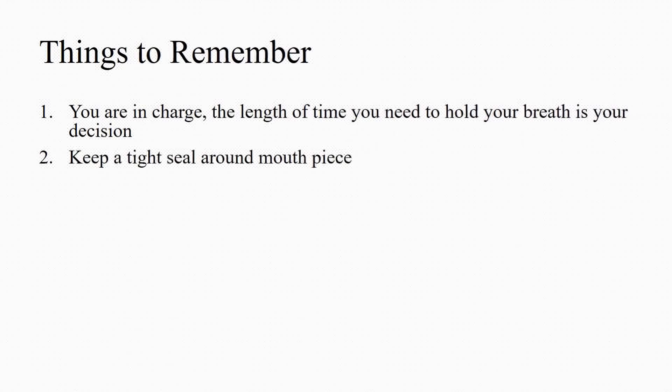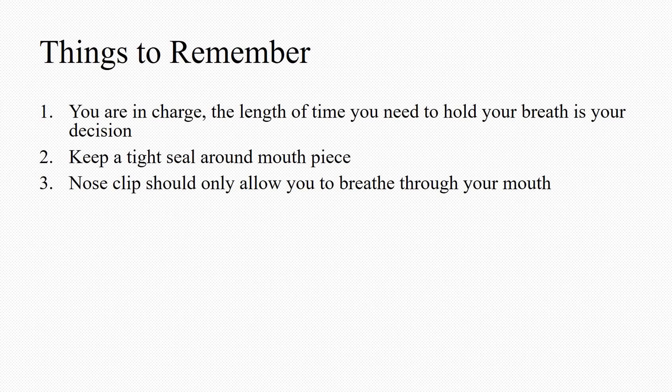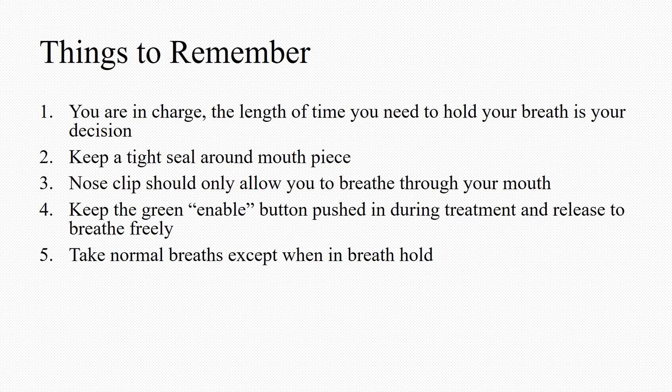Keep a tight seal around the mouthpiece. The nose clip should only allow you to breathe through your mouth, so make sure it's placed correctly. Keep the green enable button pushed in during treatment and release it to breathe freely. Take normal breaths except when you are in breath hold. Avoid breathing through your stomach and try breathing through your chest as much as possible. Remember, we are trying to pull your chest wall away from your heart.